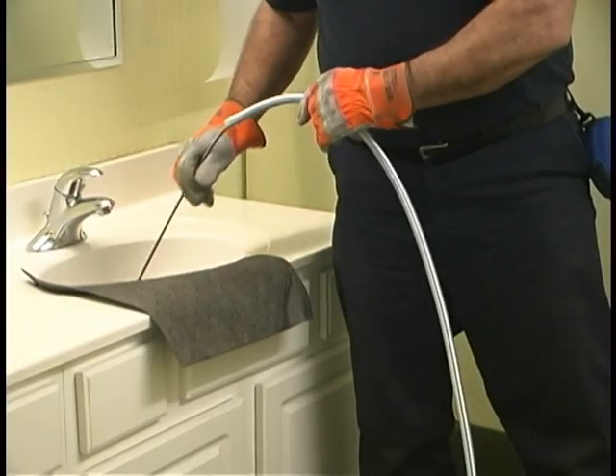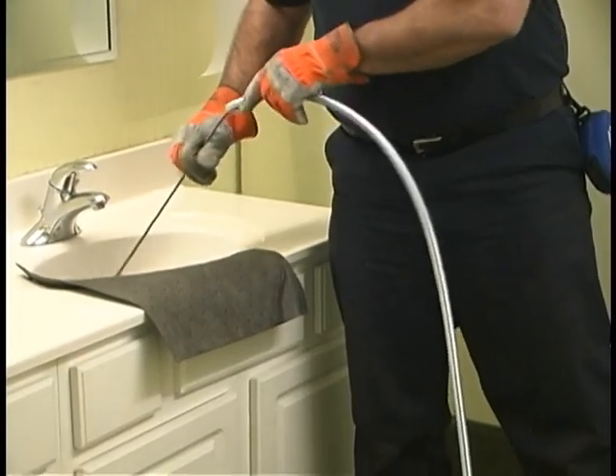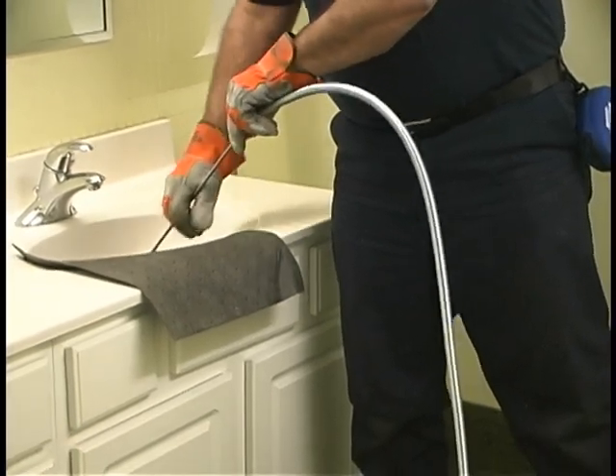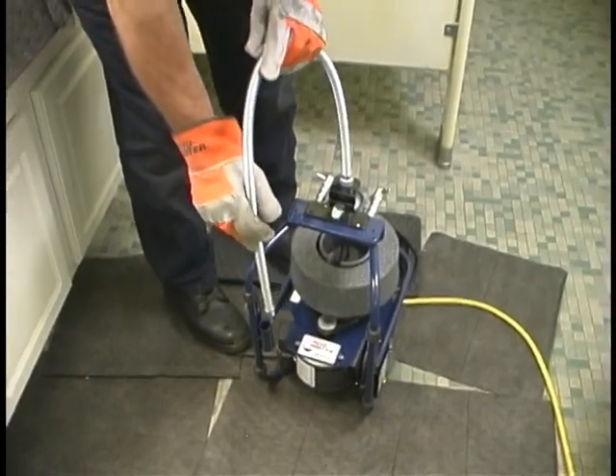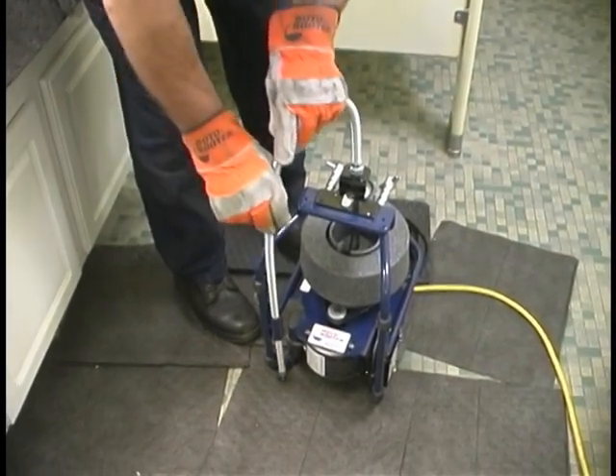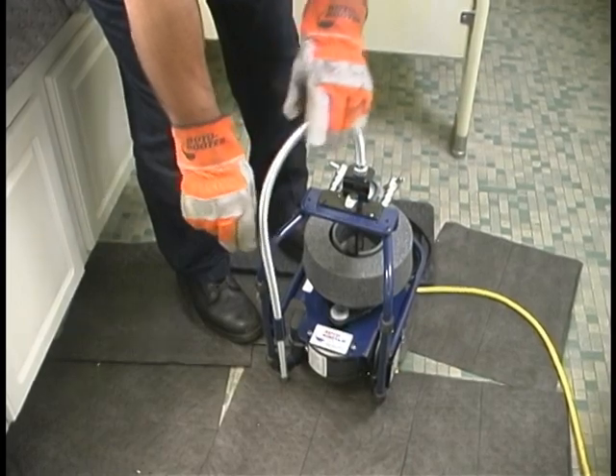When the machine has come to a complete stop, remove the cable from the pipe and push the cable back into the reel manually. Wrap the guide tube back toward the frame and slide the guide tube into the guide tube holder, located on the inside of the lower frame rail.